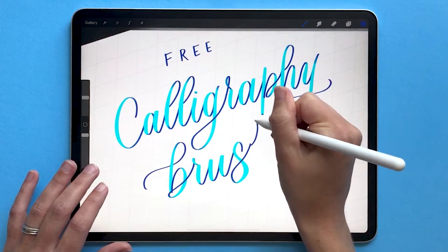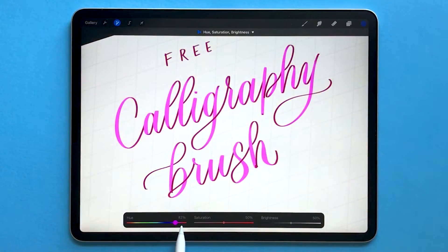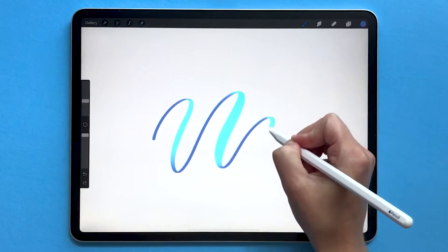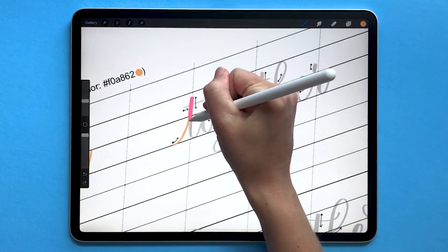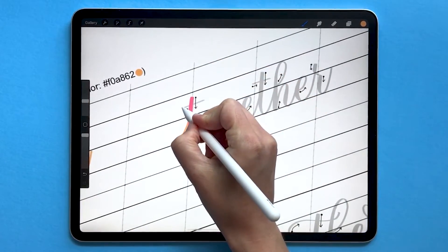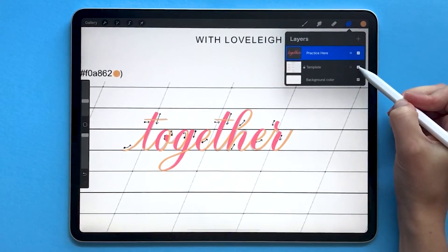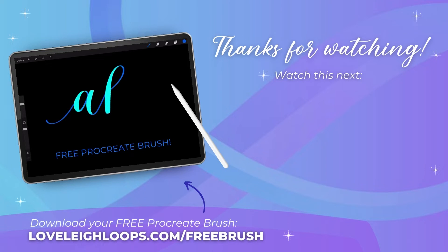If you liked this video, subscribe to our channel for more and check out our other tutorials on Procreate. You might also like our free iPad calligraphy practice brush — it's a color-changing brush that helps you learn how to control your pressure as you're writing calligraphy. You can get the free brush plus practice worksheets at lovelyloops.com/freebrush. Check the description to download yours. Thanks for watching and happy digital lettering!